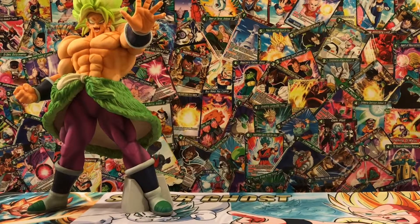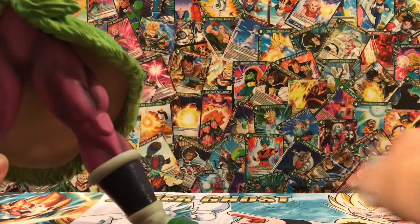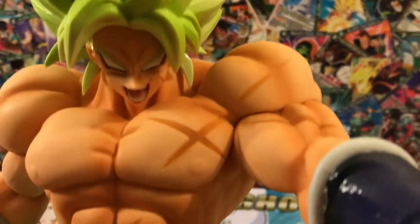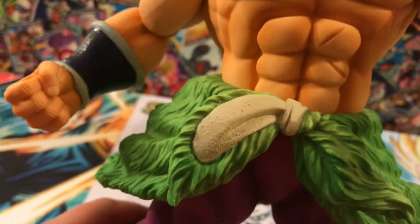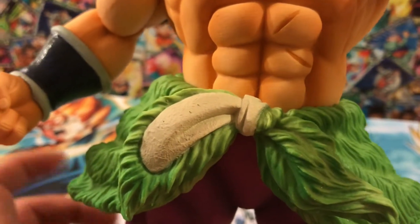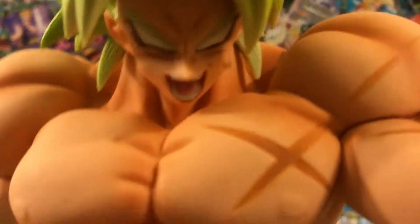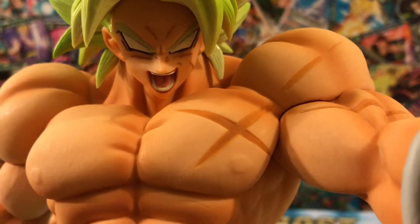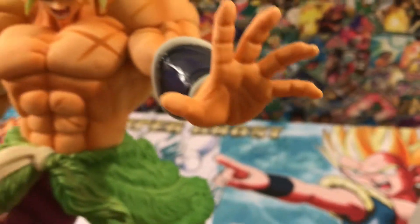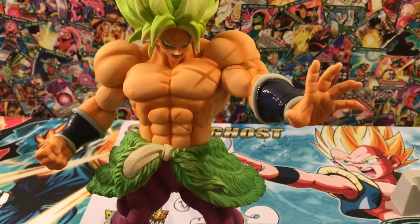I'm going to try and tripod this — he is super heavy, so I'll just show you guys. The detail in this figure is crazy, it's so good. You can see the scars, the muscle, even the fur — you can see the texture in the fur. And in his face, he doesn't have his pupils; he is in his legendary rage form.